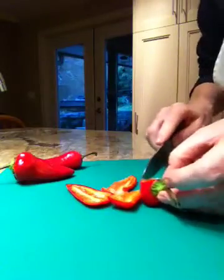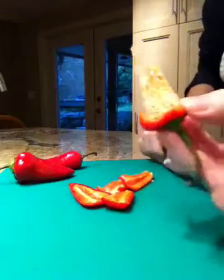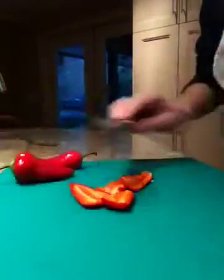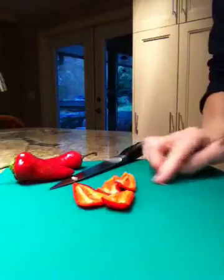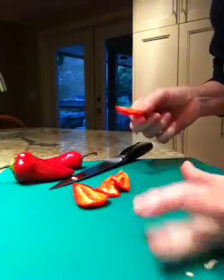Now notice — I did get a few seeds on that one, but that's okay. Most of the seeds are in this stock and I'm going to leave that. I do have a few seeds here on my board, so I'll just tap those out and get rid of those.